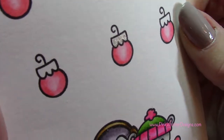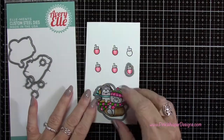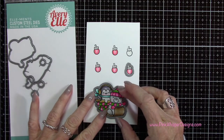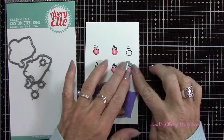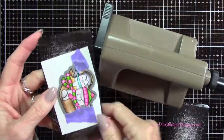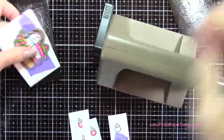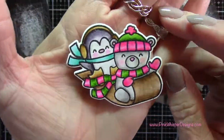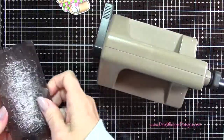Now I've grabbed the coordinating dies. I'm going to go ahead and line these up, place them down with a little bit of purple tape, and then run all of these items through my Sizzix Sidekick machine. You can see how cute that is. I'm going to do the same thing for the little ornaments.